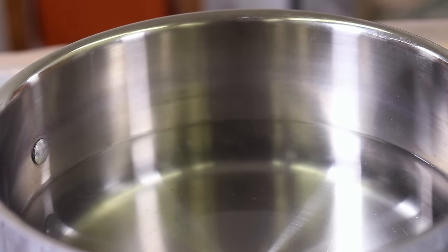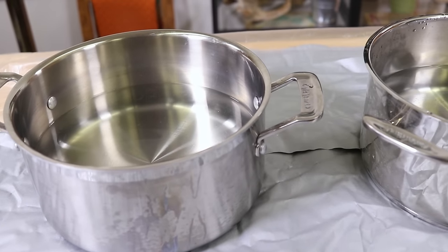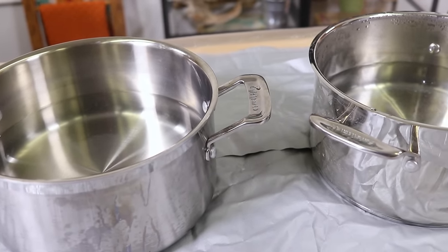From here you can use the stovetop method where you keep the dye bath on a low simmer throughout, which will get the darkest, richest colors.